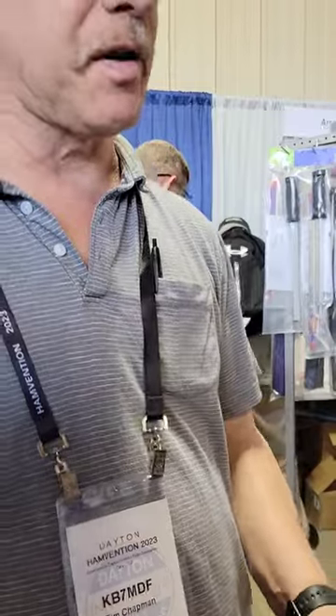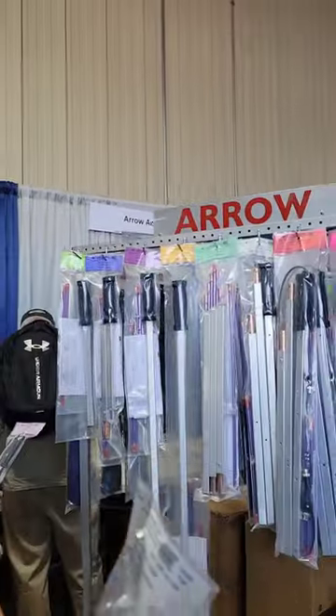Oh, that's genius! Yeah, so that's on our website. It's called a 52-1BP.